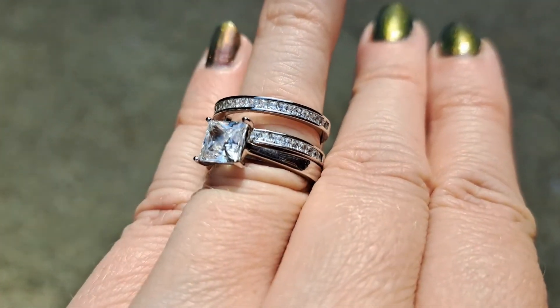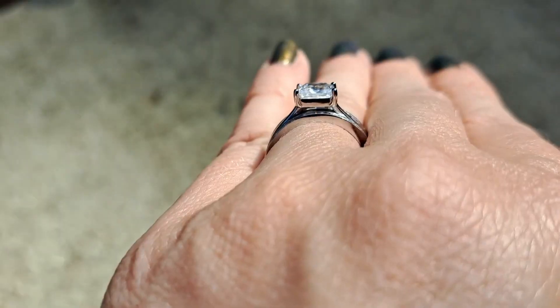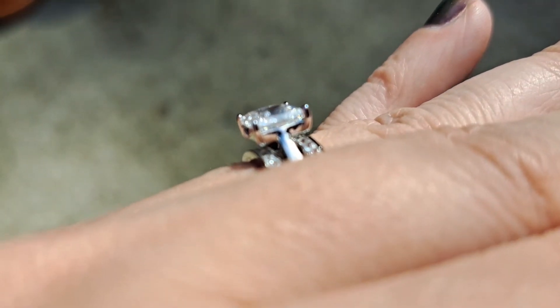I think it's pretty. I like how low it sits — for being such a big diamond, it does have a fairly low profile for as big as it is, in my opinion.